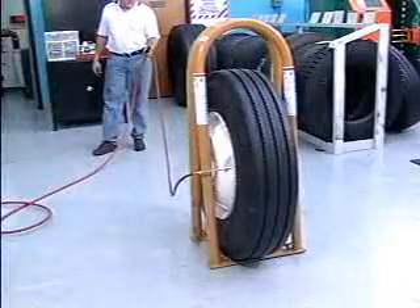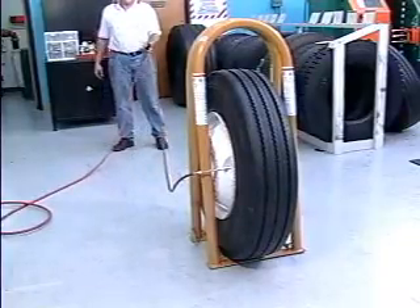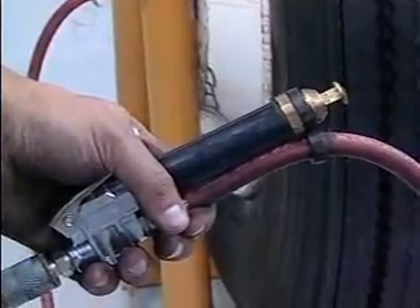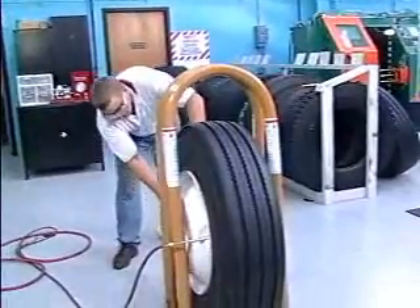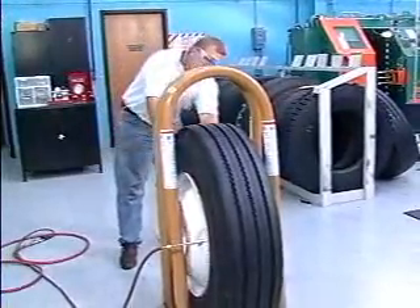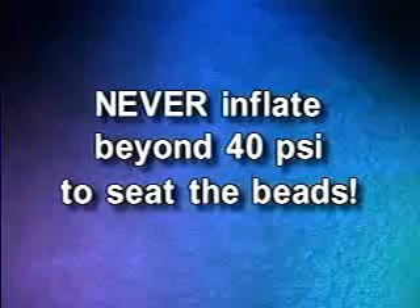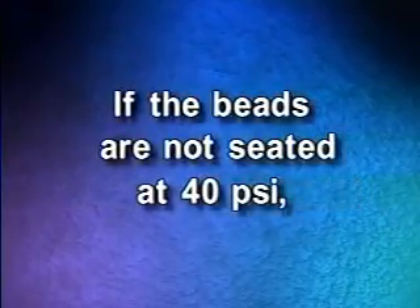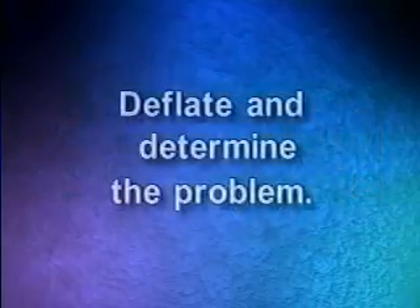A sufficient length of hose to allow the technician to stand outside the trajectory is also required by OSHA. While remaining outside the trajectory zone, inflate the tire to 20 PSI and then check the tire beads for proper seating. Do not put any part of your body between the sidewall of the tire and the bars of the inflation cage. Never inflate beyond 40 PSI to seat the tire beads. If the beads are not seated at 40 PSI, stop. Deflate and determine the problem.